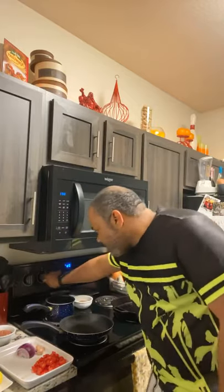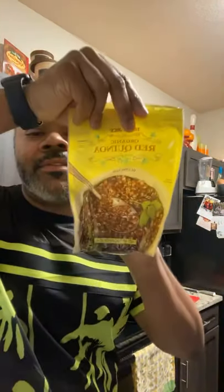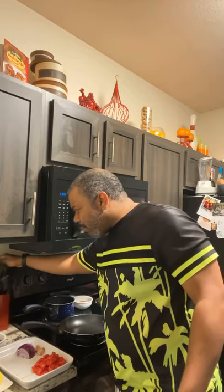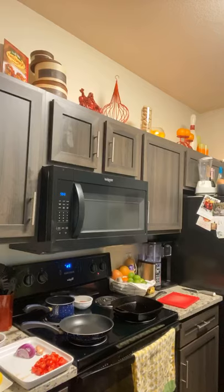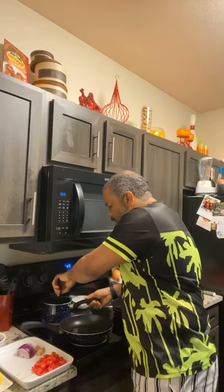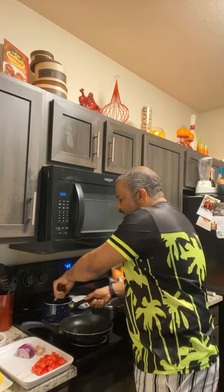First thing we're going to do is start the quinoa — get our water boiling. I just got some regular quinoa from Trader Joe's. Whenever I cook quinoa I typically like to do it in chicken broth, beef broth, or veggie broth — it just gives the quinoa a little bit more flavor. Same goes for rice or pasta — I never just boil anything in water. I didn't have chicken broth so I took a bouillon cube and threw it in my water, which will give the quinoa great flavor.